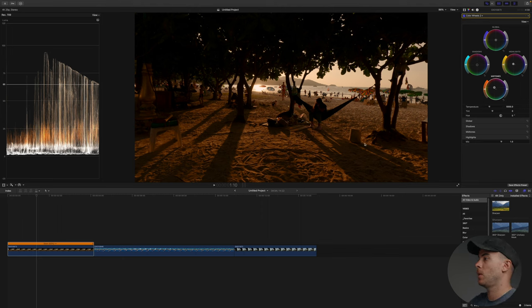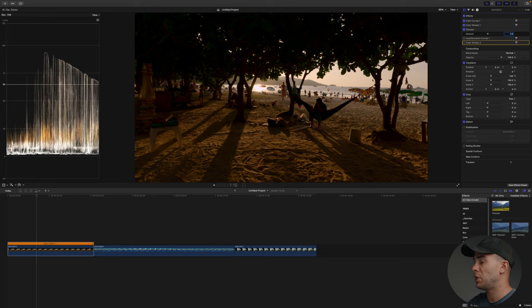Now this shot looks like it was shot at sunset time and it looks much better than before. So this is how we started — pretty boring. Then I added some contrast with color curves, fixed the white balance, added some sharpness, manipulated the colors with hue saturation curves, and finally pushed the mid-tones and highlights towards orange and the shadows towards teal to emphasize the teal and orange look I was going for.